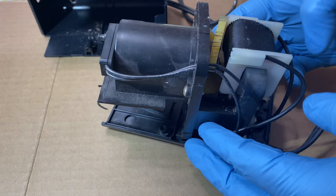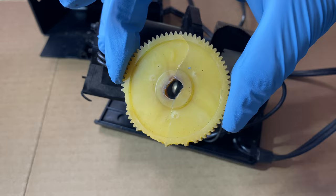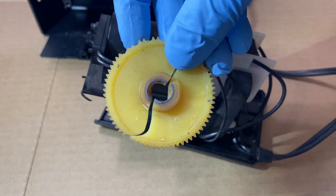I think we just pull up here. I found the failure point. Looks like this gear — there's no more teeth. No teeth. So let's order a replacement one and get this thing back up and running.